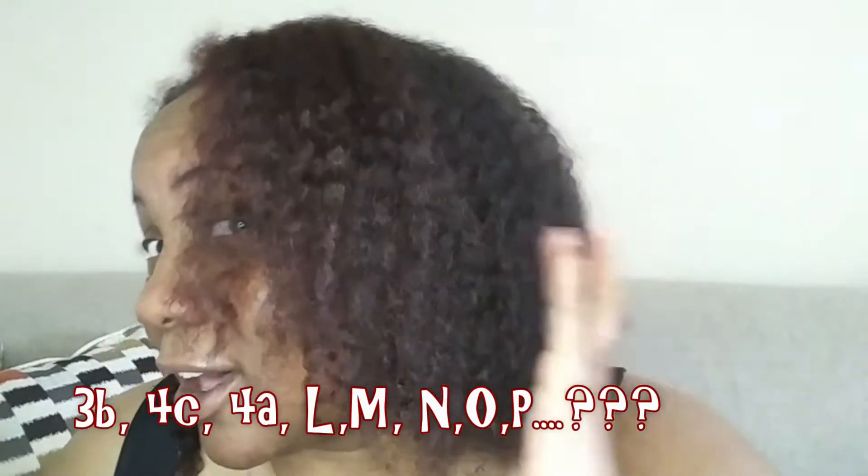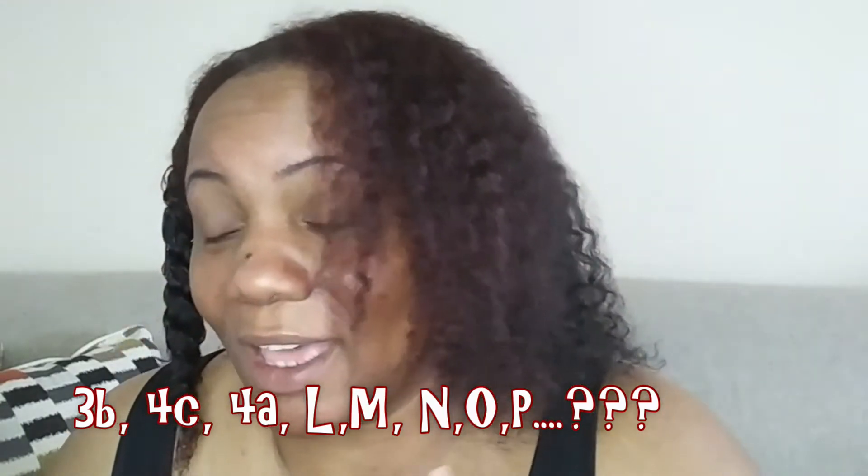I just wanted to stop and look at my natural hair — I'm kind of happy with it. What do you guys think this pattern is? I say three C, four A, three B — I'm not sure, but this is my hair with no product and I kind of like it. My hair is now looking with the leave-in conditioner and coconut oil very, very full right now, which is kind of odd, but I'm not complaining. I'm going to do a video about a new product I'm trying.